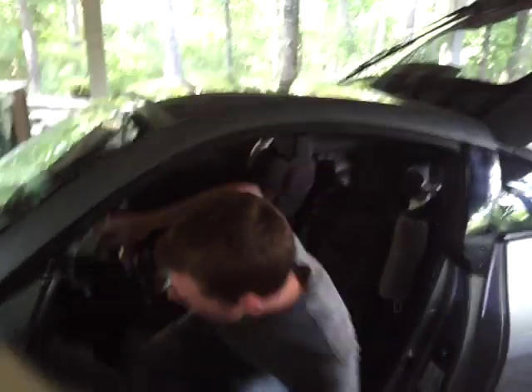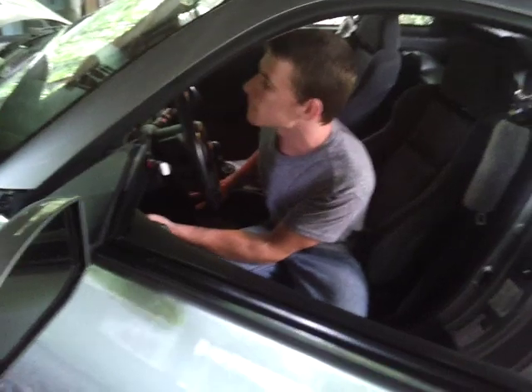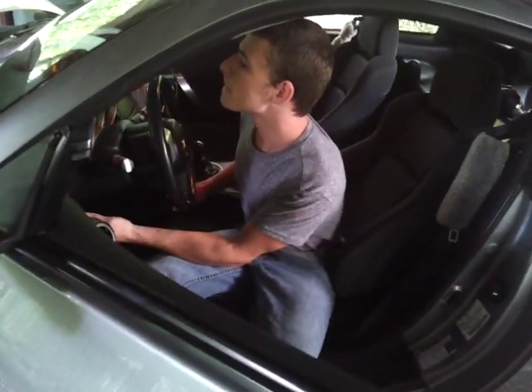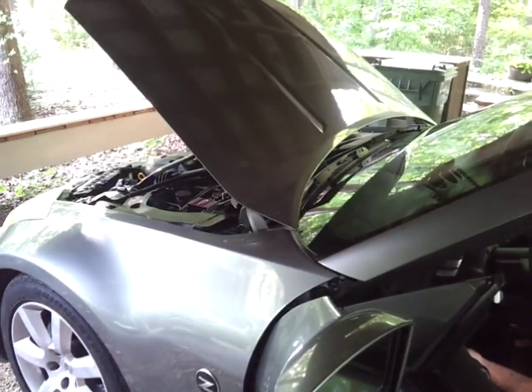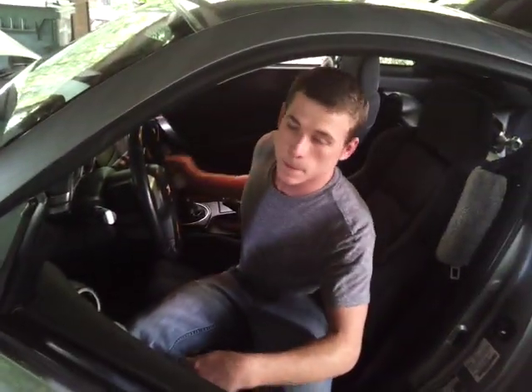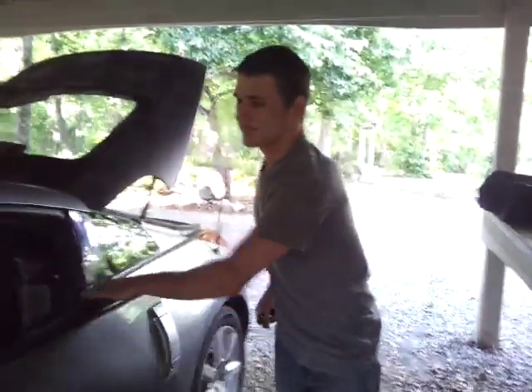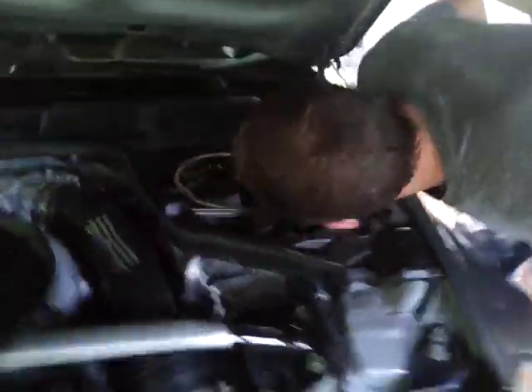That's gonna freeze — that's why we install a purge. We know we've got a small leak here, I know exactly where it is, and we know the purge works, so that's good.